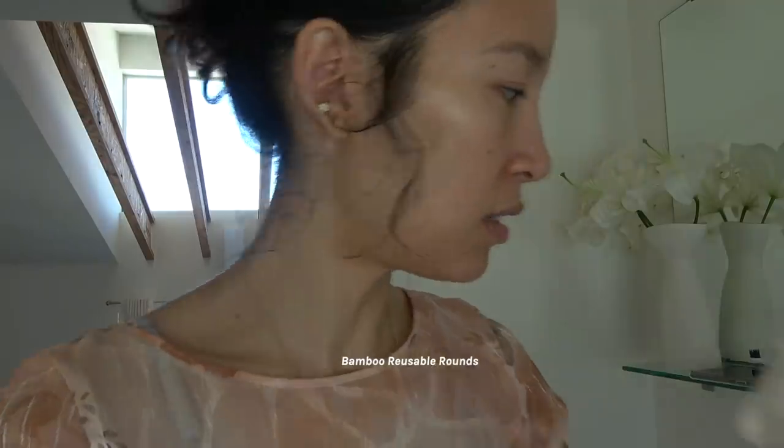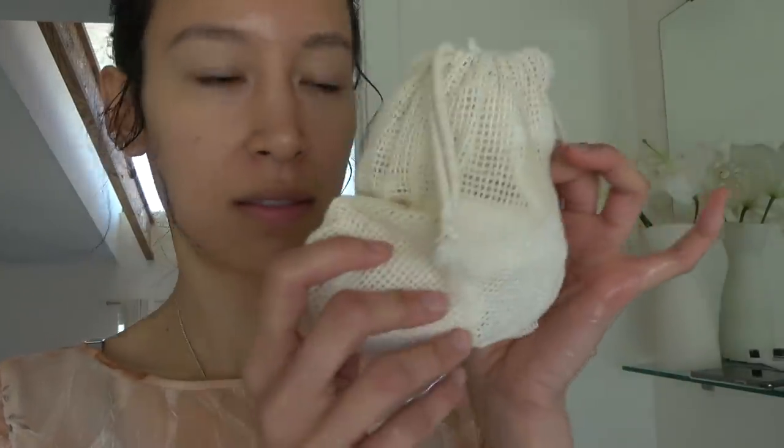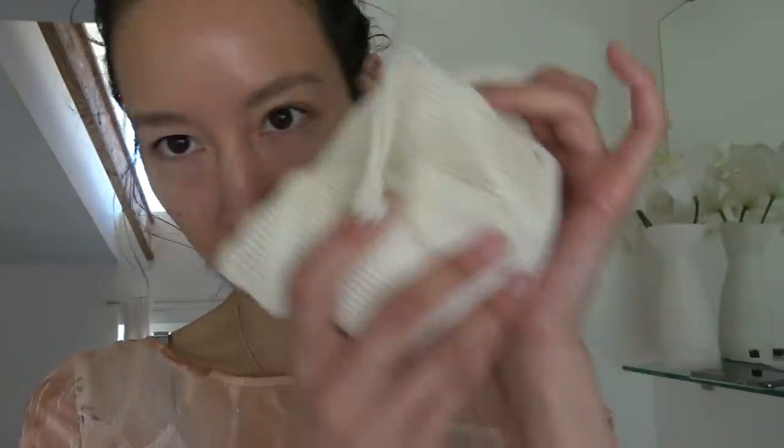I have these bamboo reusable cotton rounds, and they come in a little laundry bag. A few I've dedicated to really heavy makeup wiping. For bathroom cleaning, I got one of these bamboo toilet scrubs, and I also have a dedicated loofah for bathroom scrubbing — I just scrub down my bathtub.